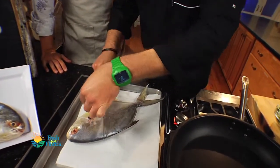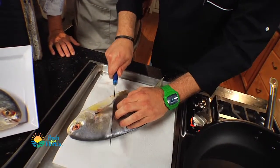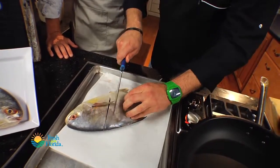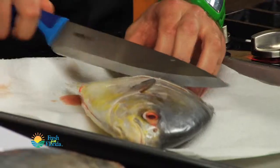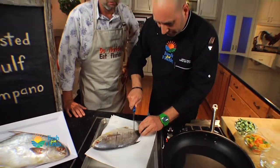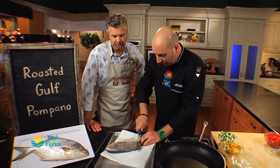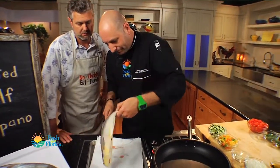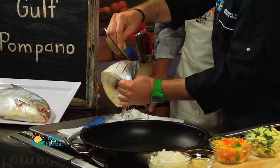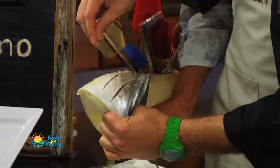What I really want to do is just score it a little bit. I'm going to go down with my knife just into the main fleshy parts. This is going to help ensure that it cooks evenly, and also we've got to get some seasoning down into the meat here. I can work a little bit of sea salt in there, and a little bit of pepper.